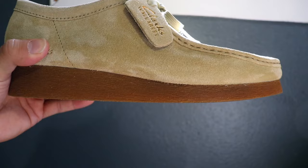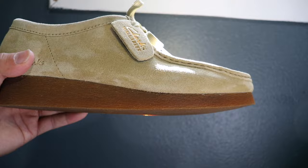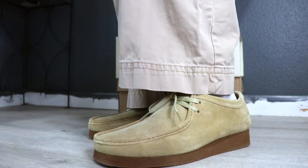Now for the sole — this is the signature wedge rubber sole, which has a really soft touch and is quite comfortable. It's very sustainable from what I can tell and I feel like it's going to last a long time. Overall I'd rate the material a 9 out of 10 — just remember to choose wisely on your upper material if you want this shoe to last.